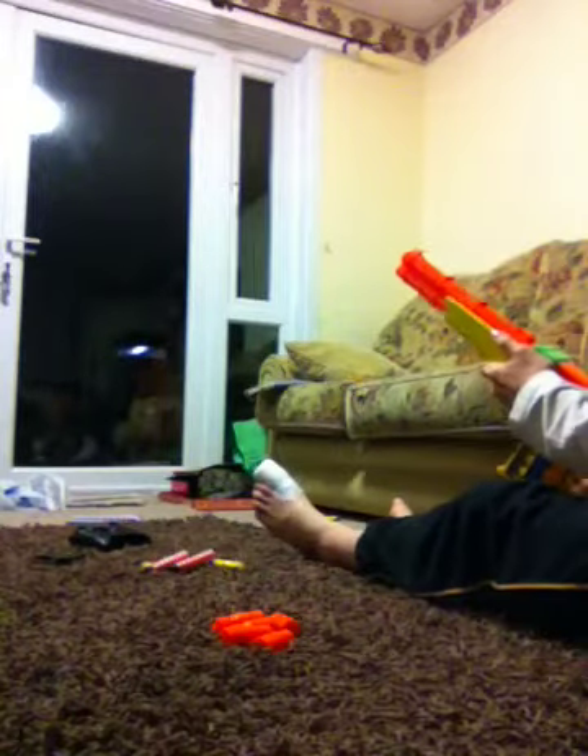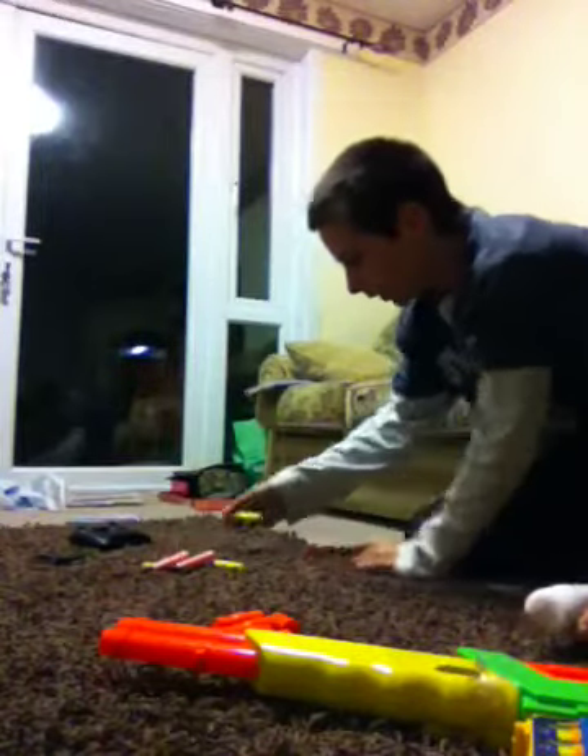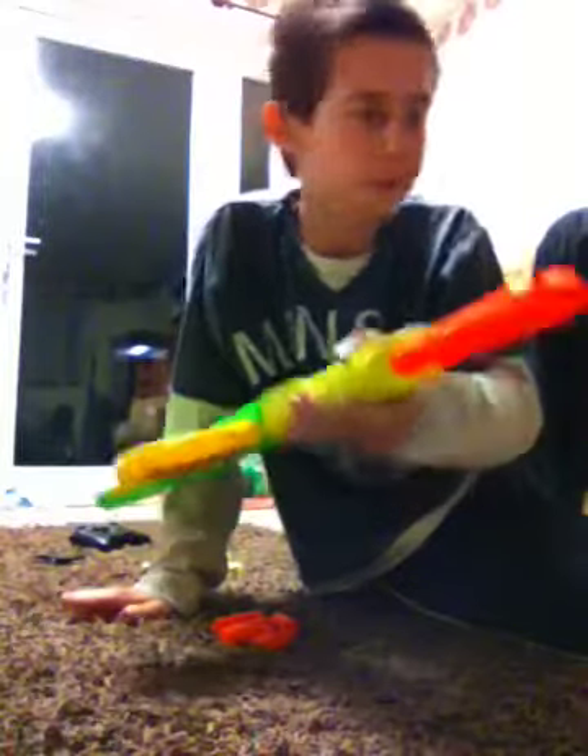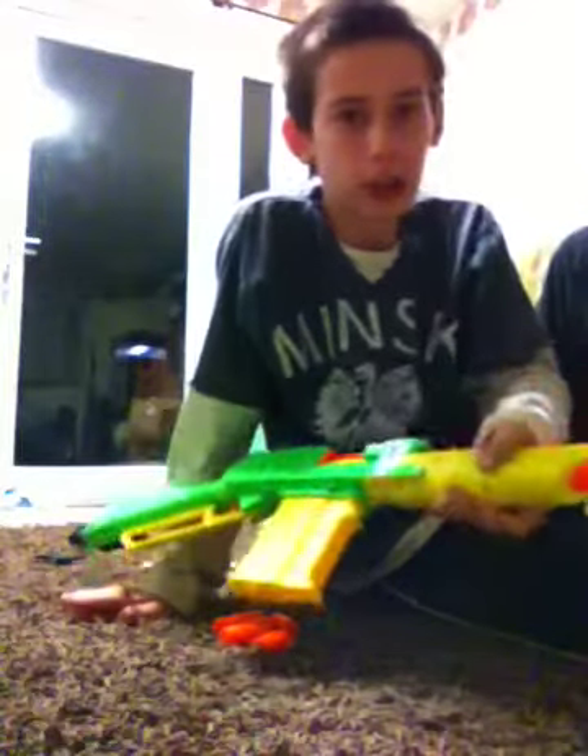Now, backfire can be caused — injury. I'm not responsible for eye injury or any damage you cause with this rifle or dart gun. I'm not responsible for anything that harms other people.